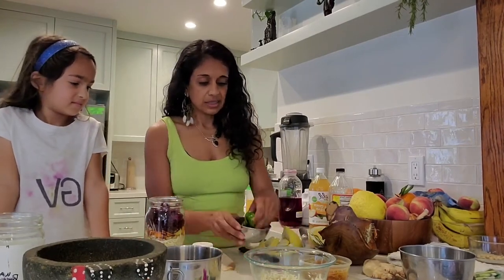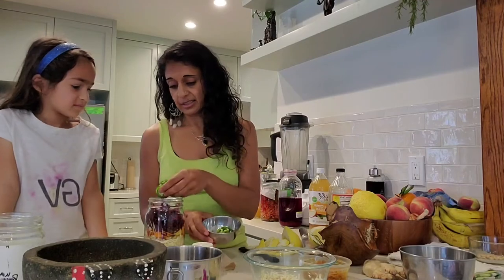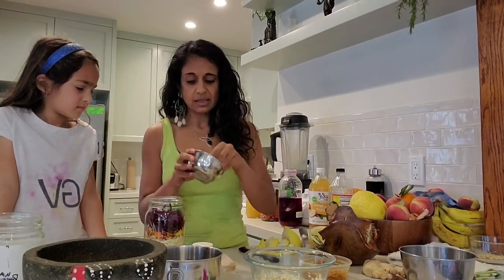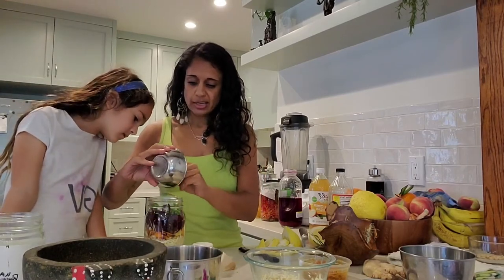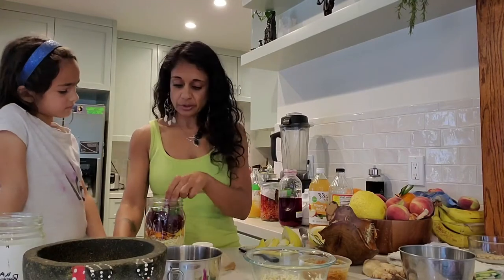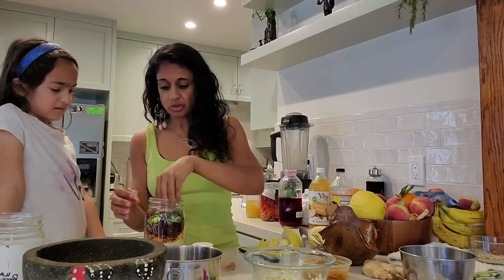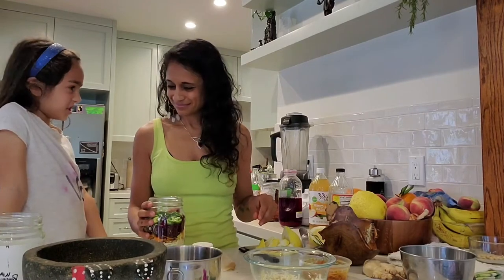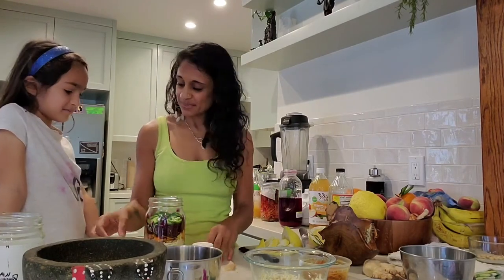The most important thing, I think, is the spiciness — the capsaicin. I used dried chili peppers that I dried myself. You can just add cayenne powder if you want. There's also jalapeño that I'm adding. These are jalapeño and serrano — green chili peppers.